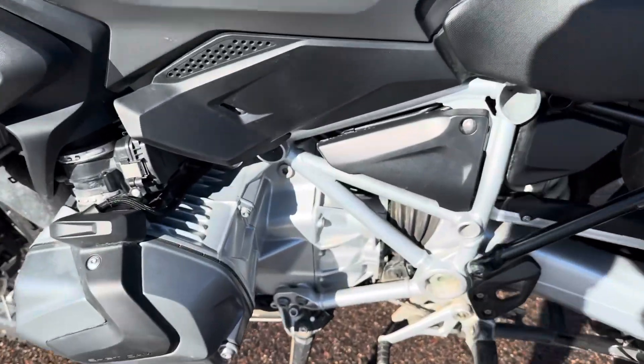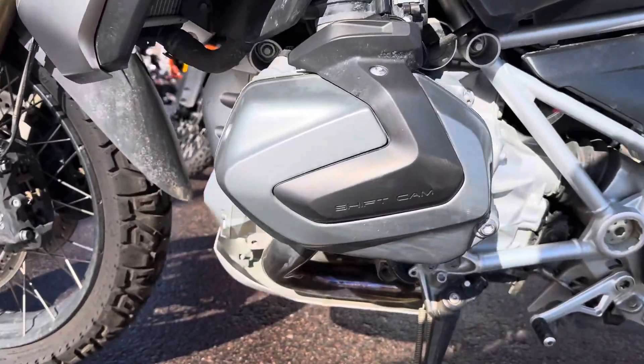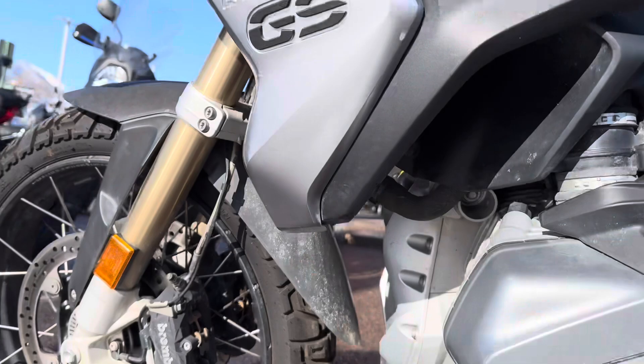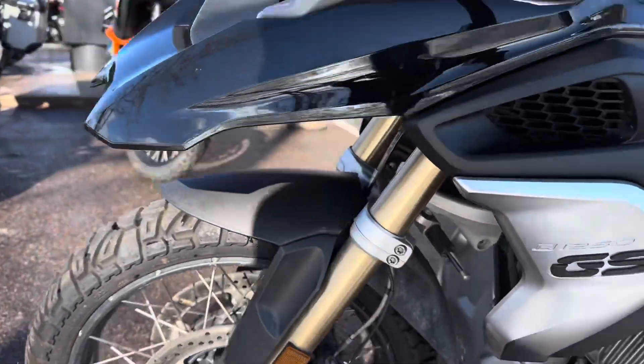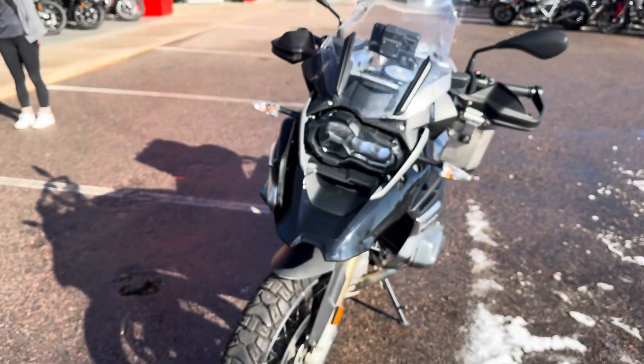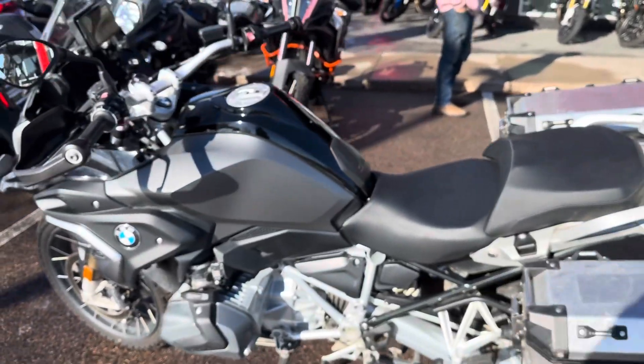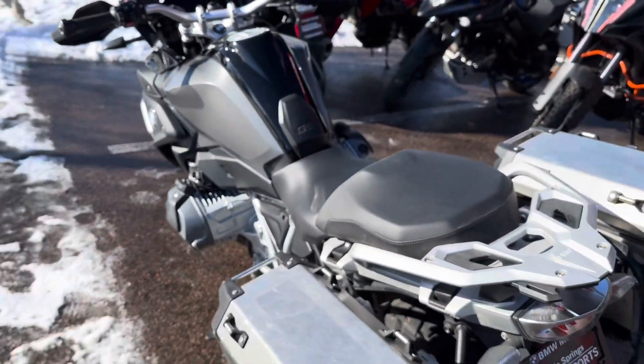All in all, I don't think this bike was ever in a crash. Very clean valve cover over here, fairings over here look clean. We did run it through our shop safety mechanical inspection and everything checked out. So hopefully this clarifies a couple of things. Thank you.